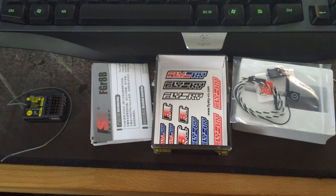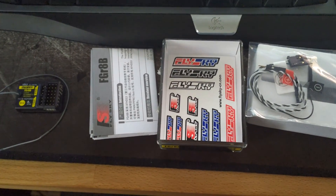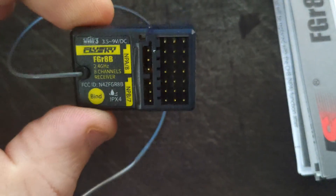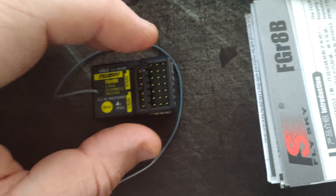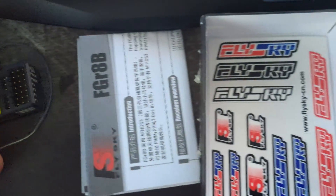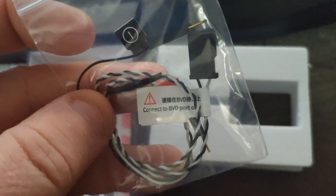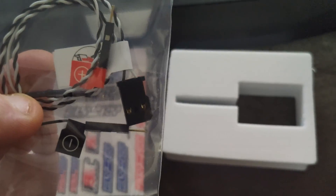This is quite a different experience to the normal FlySky receivers that just turn up in a packet. We've got the actual receiver itself and as I said, that is really small. They've now moved away from having the bind plug to a bind button. There's a decent sized antenna on it, comes with a whole load of FlySky stickers, and some accessories that look like little probes.